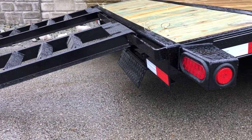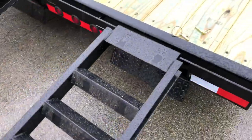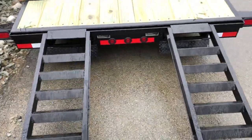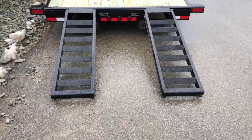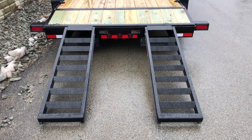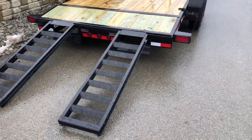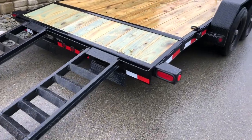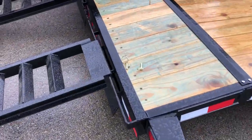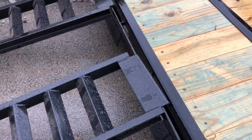Underneath there you can see it's going to hinge down. These are a little bit wider ramp than some — probably about 16 inches. A lot in the industry are going to be about 13. Again, they are a rear pullout, which makes them nice. They're a hook-style ramp, so it allows it to slide the whole way across the trailer.